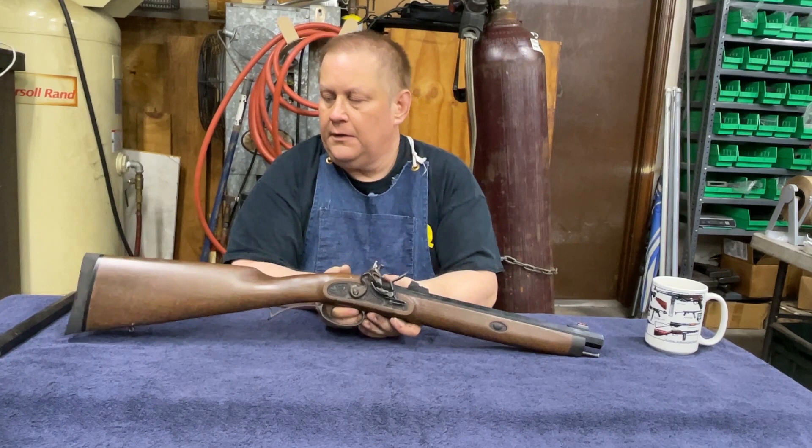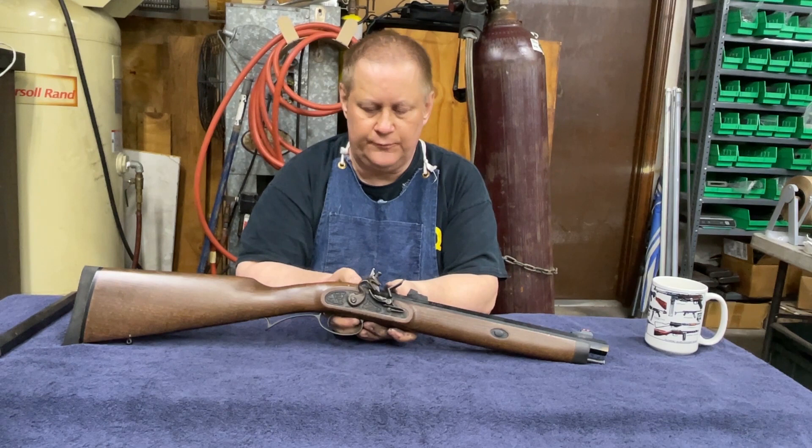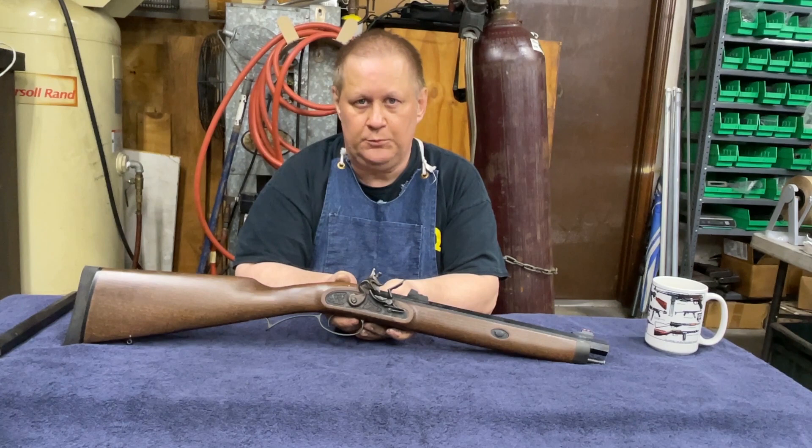So I started doing some research on shooting flintlocks and black powder, got kind of comfortable with it a little bit, and said okay, I'm going to try.